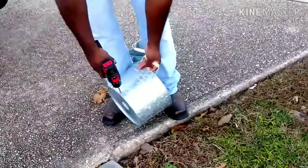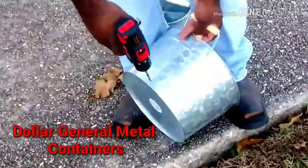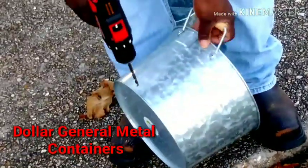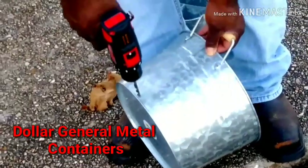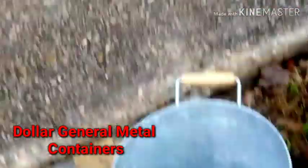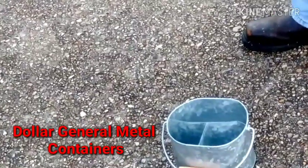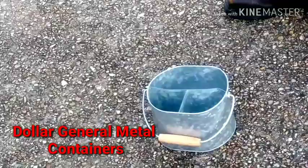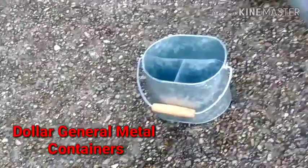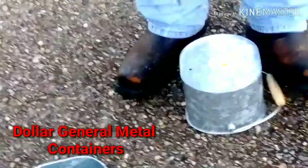Keith is putting holes in my Dollar General pots that I have. And the big one that I have, I don't want any holes in it - I'm going to use that one for my super juice still. So, one hole on the bottom, maybe a hole in each one of those compartments.